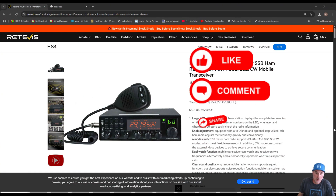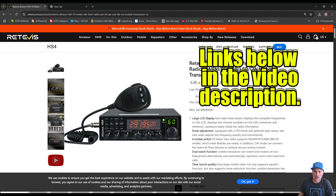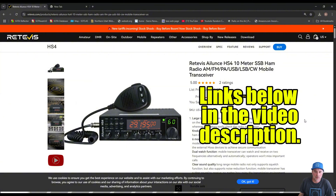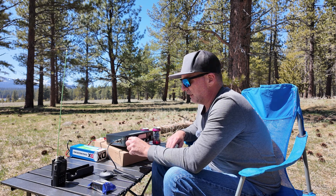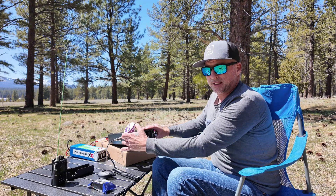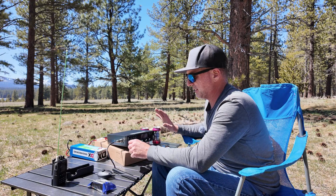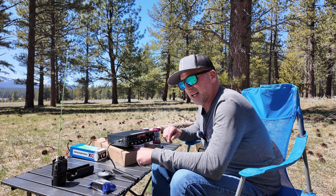Thanks everyone for watching. If you're interested in the Retevis / Elluense HS4 10 meter sideband ham radio, Retevis does have them on sale — at the time of this video they're $214.99. I'll put links and any coupon codes in the video description. 73 and we'll see you in the next one. Let's check out the audio on this — it's actually pretty decent. Keep in mind the speaker is on the bottom, so it needs to be elevated; it does come with a stand.